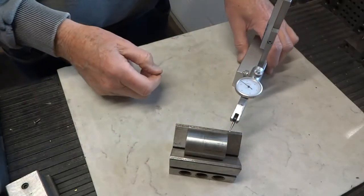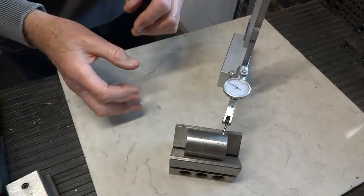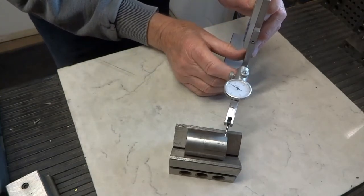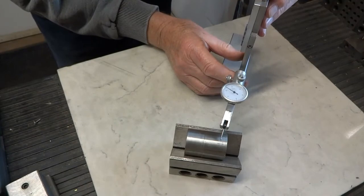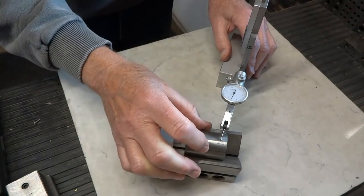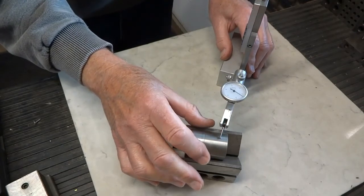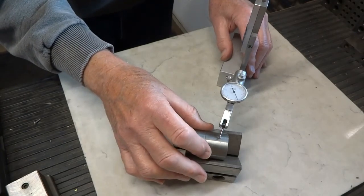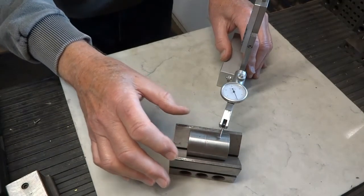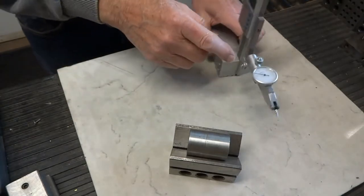This is not really checking runout because we are not between centers, but just to illustrate: bring the indicator down until you get a reading, then lock it up. You can then turn the part and follow the reading on the dial — you can see the variation as we turn. It should really be between centers, but this little attachment gives you the capability to use the indicator with this stand.